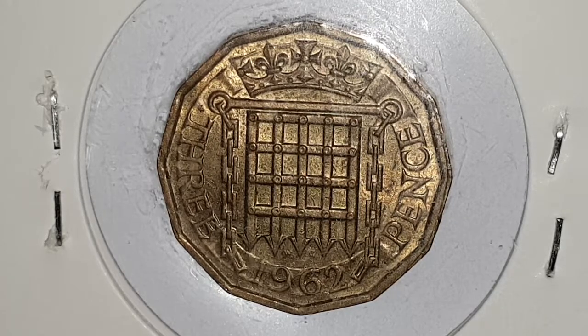For the 1962 UK 3 pence coin specifications: the edge is plain 12-sided, the weight is 6.8 grams, the diameter is 21 millimeters, the composition is nickel brass, it's minted in London, England, and the mintage figure for circulated coins is 51,545,600 coins produced.